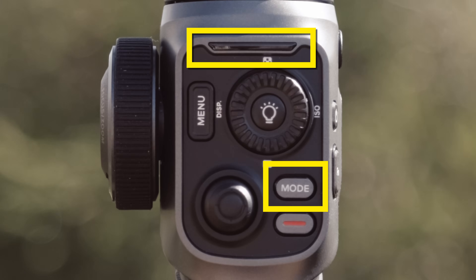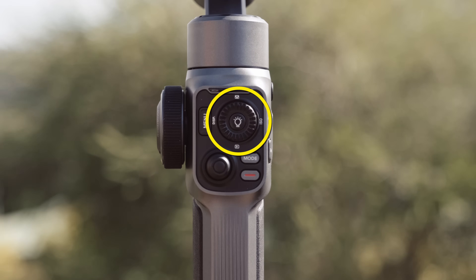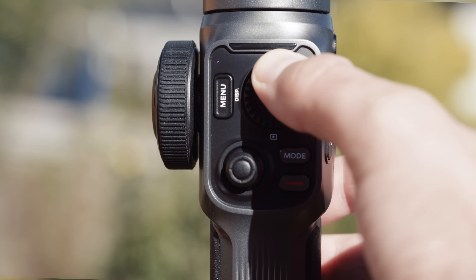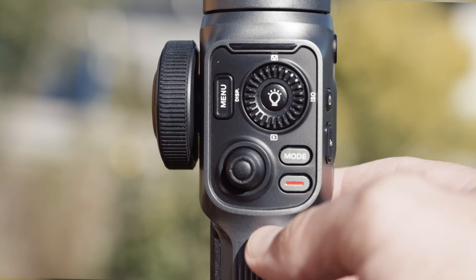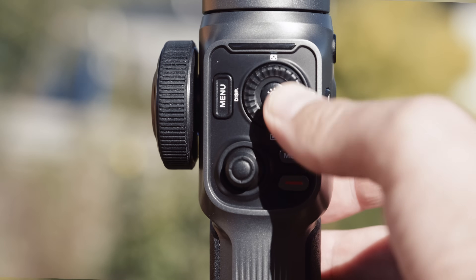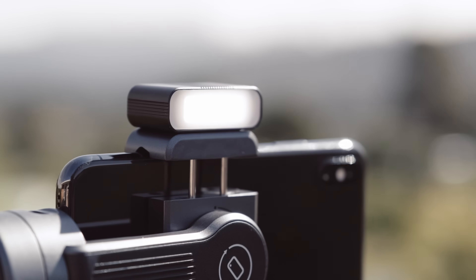Next we have the center thumb wheel, which also doubles as a D-pad. This allows you to engage with Filmic Pro's shooting modes via left, right, up, and down clicks, as well as to scroll the wheel to make manual exposure adjustments. In the very center is the Filmic shooting mode button, which also allows you to access the LED light functionality available on the Smooth 5.